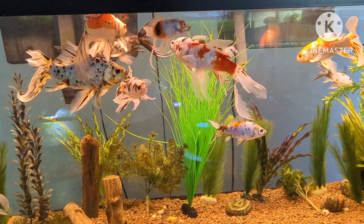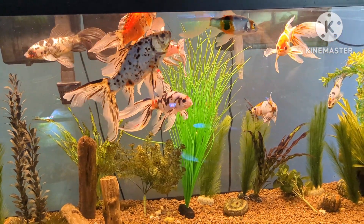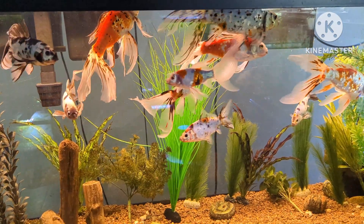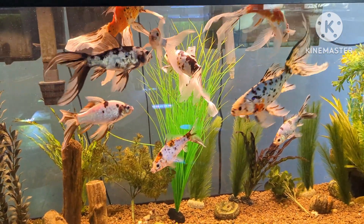Welcome back to Stubbs Aquatics. This is a teaser or a prelude to an upcoming premiere video that I'll be doing on culling.